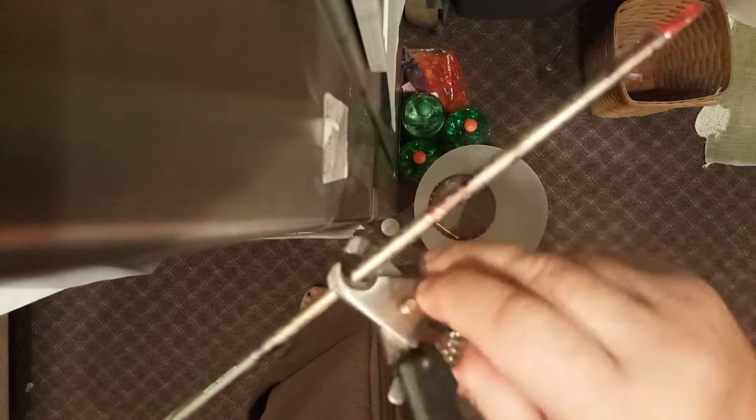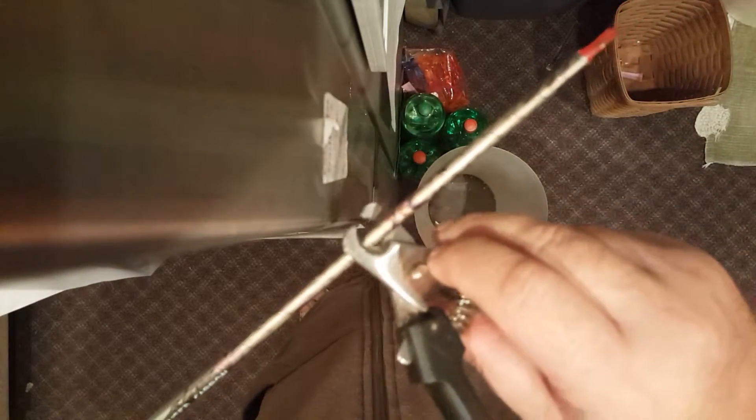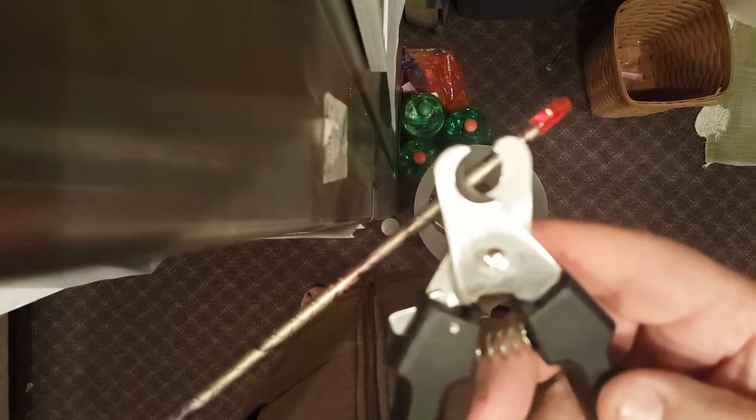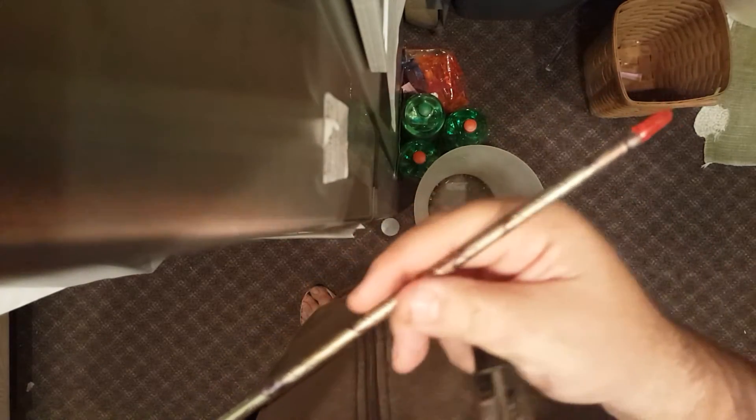You'll see it won't damage your shafts. These work on carbon or full metal jacket Eastons. There you go — a good cheap way to defletch your arrows without damaging the shafts.